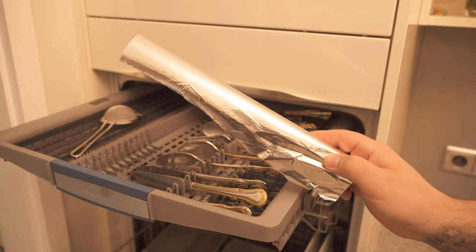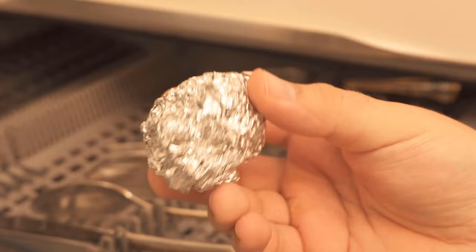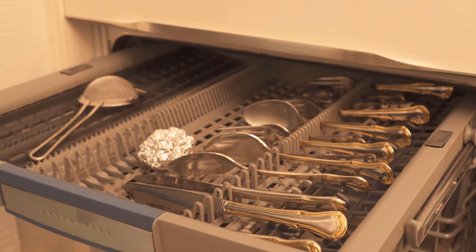First I want to show you how exactly you have to apply this. Take a conventional piece of aluminum foil and roll it up into a ball so that the shiny side is facing out. Then you can put this little ball of aluminum foil, which should have a diameter of 3-4 cm, into your cutlery basket, or if you have a cutlery drawer like I do here, just put the ball in the drawer.